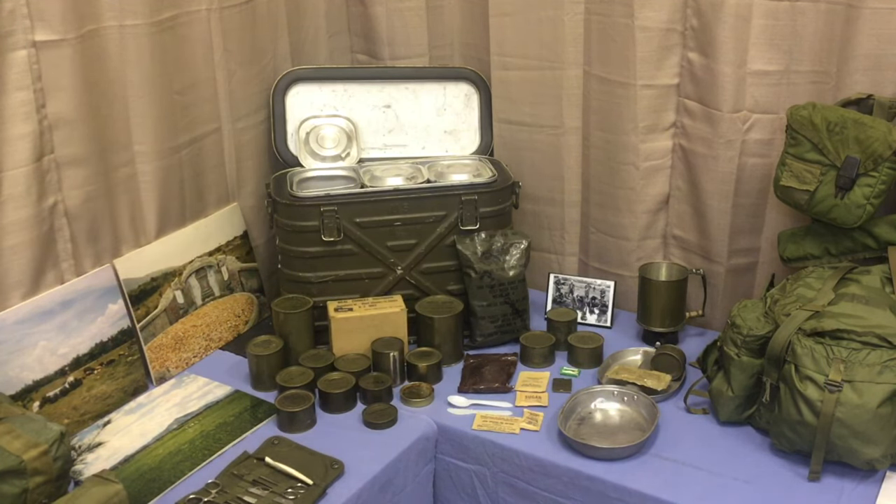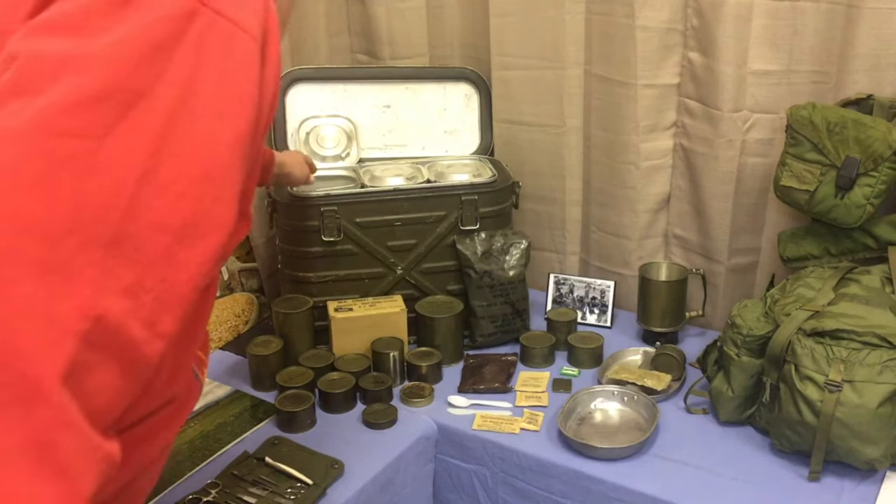The large green canister is what's referred to as a Mermite can. These cans would be brought out to troops in the field with hot and/or cold rations in them in these individual containers.